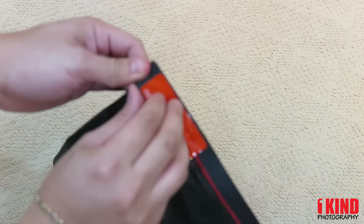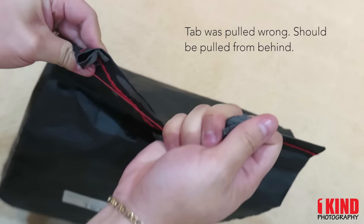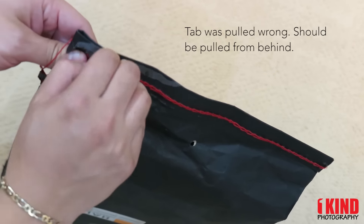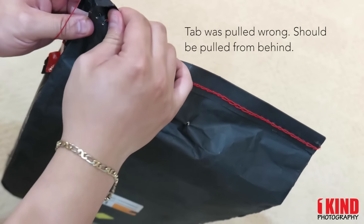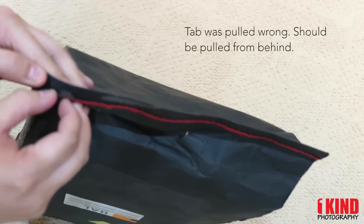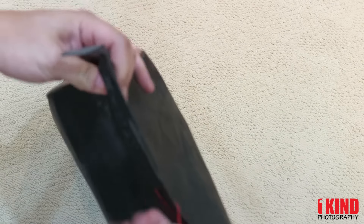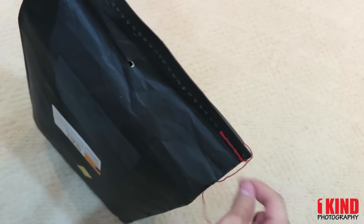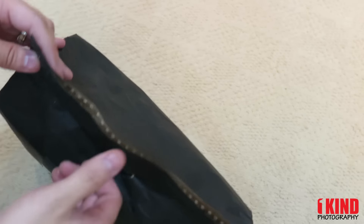Let's go ahead and open it. It says pull — guess that didn't work. There you go. That's it, the string's gone. Take that off.